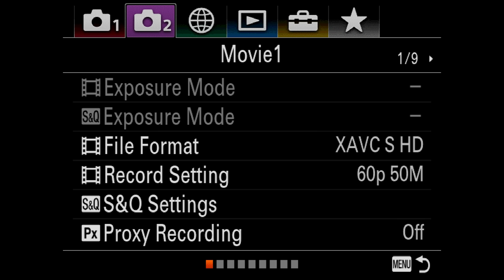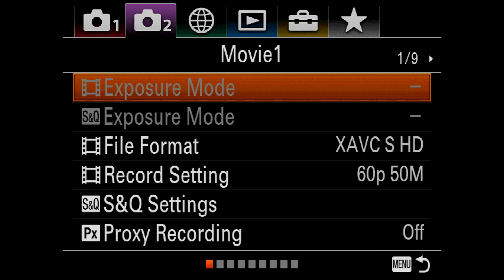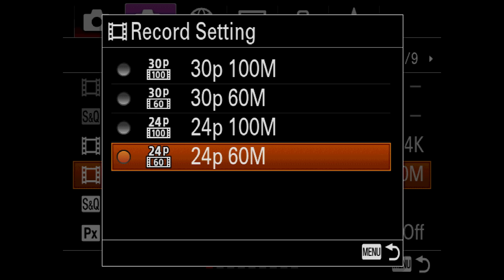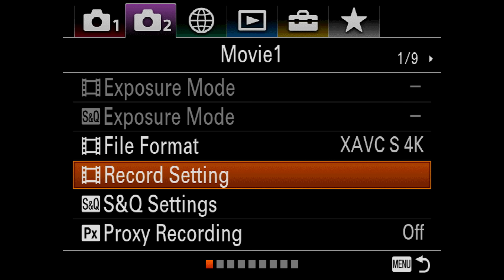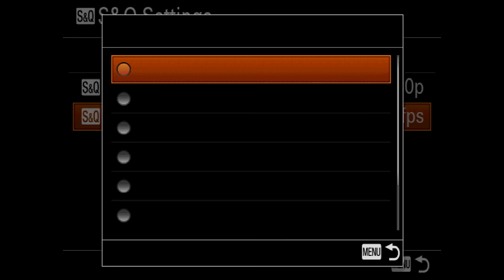That was just picture menu one. Now we're going into picture menu two, which only has nine different menus — so good job, Sony. File format: this is where you select the file format for video. 4K is where we want to be. Record settings — all of this is accessible from the outside of the camera. You can change it to 24P at 60 megabits, at 100 megabits, then 30P options. We generally stay at 24P at 100 megabits — that's going to give us the best quality file. And here are your Slow and Quick settings, where you can set your frame rate from 120fps all the way down to 1fps.